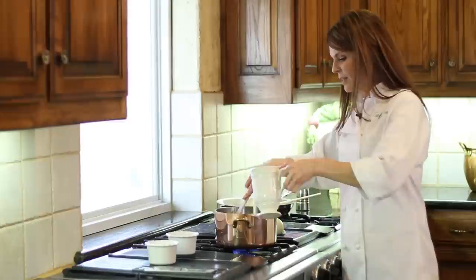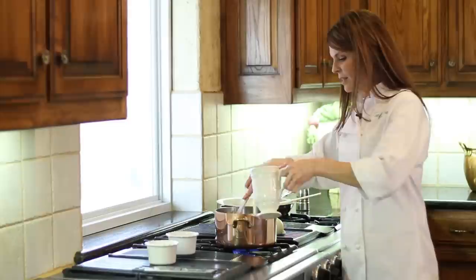The last ingredient we're going to add to our sauce is some beef broth. I've warmed my broth, and what that does is it just lets it incorporate into the sauce a little nicer. That way you can just add it in all at once, and cook until it's nice and thick and bubbly.